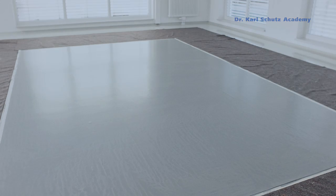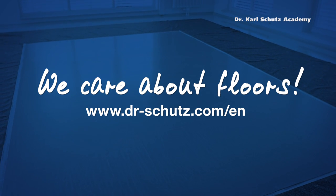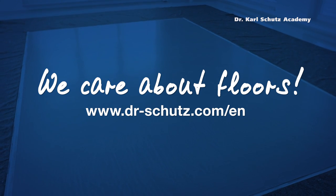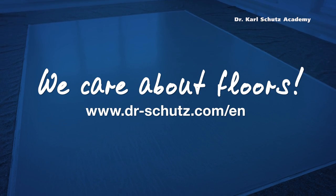Dr. Schutz offers PU color in nearly all available colors in the RAL spectrum. Visit our website at drschutz.com and find out more about our creative floor designs.